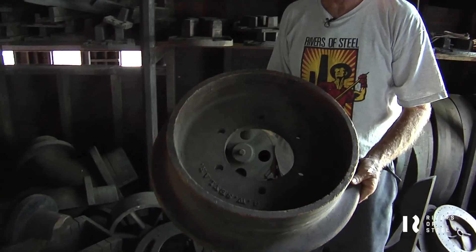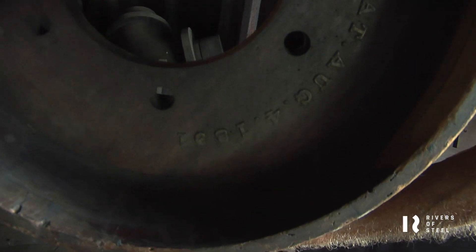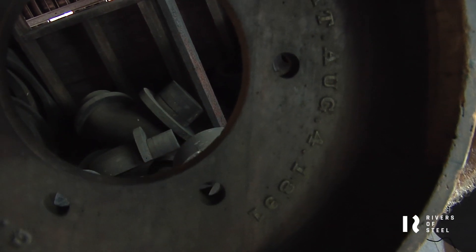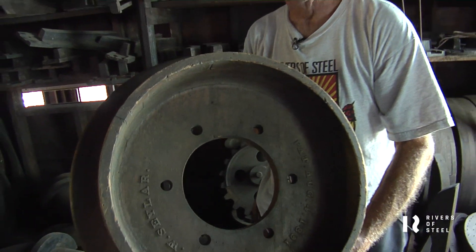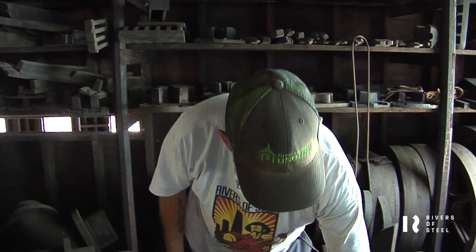Coal car wheel. I don't know whether you can see the patent date in there. This was from a company that made the coal cars — they sent this wheel, put their name on it for advertising, so that we could make wheels here for their coal cars without sending them to wherever they had to go otherwise.